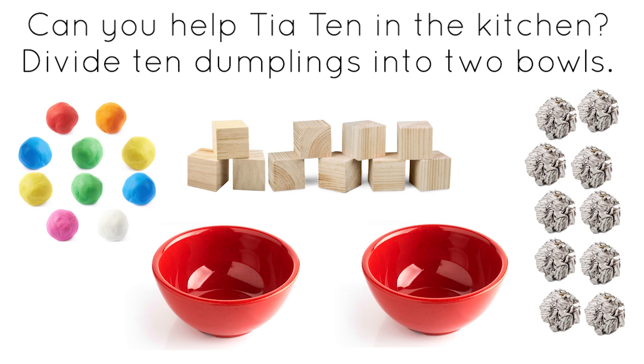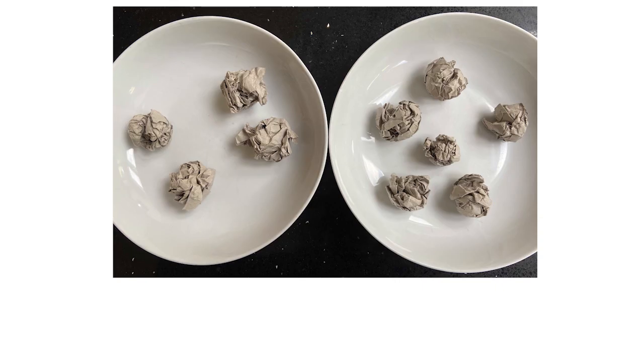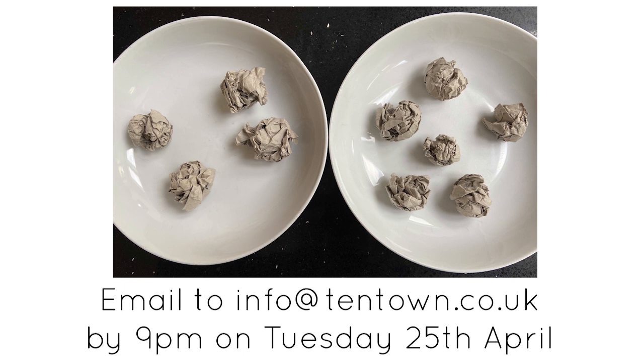See how many ways you can divide up the ten dumplings. You could write down the results on the special chart, or make your own. Take a photo of the bowls or the chart and email to info at tentown.co.uk